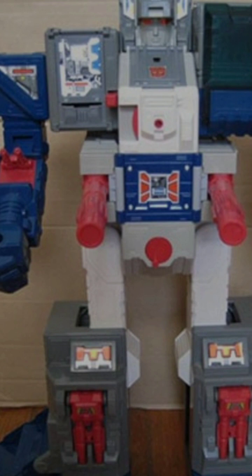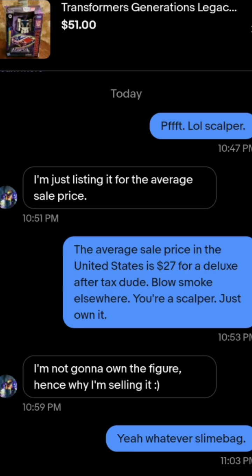On another note, I go on eBay quite a bit. I'm into miniatures, Transformers, and Magic: The Gathering cards. Recently I've been actively looking for the Legacy Evolution Tarn and Legacy Evolution Breakdown — those are the ones I really want right now. Breakdown is getting pretty close to showing up in our area in the middle of the U.S. But sometimes when I check sites like Mercari and eBay, I come across scalpers.